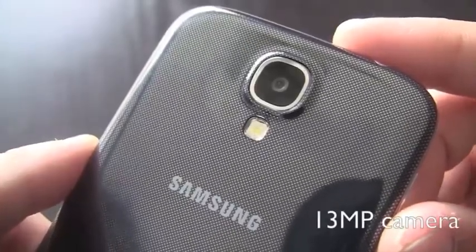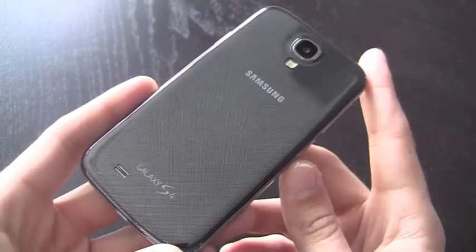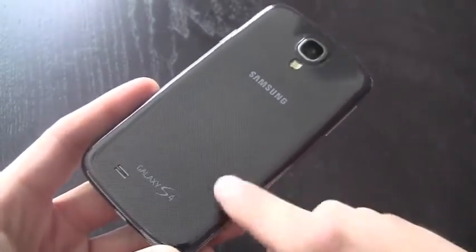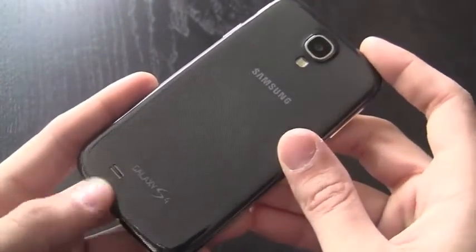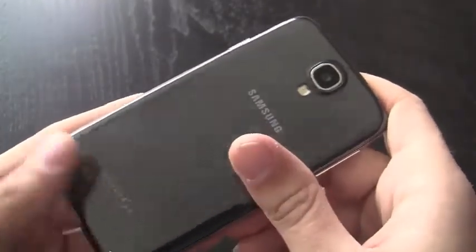Around back we find Samsung's 13-megapixel camera as well as an LED flash, and at the bottom we find the phone's speaker. If there's one major complaint about the Galaxy S4, it's that Samsung has chosen to stick once again with plastic as the main build material, which gives it a cheaper feel than what it really is. This is a very premium device, but the overall feel comes off as something a little less premium.